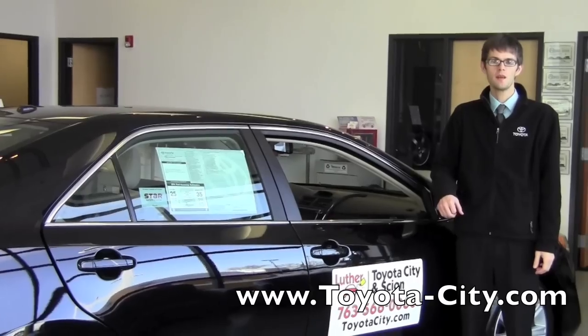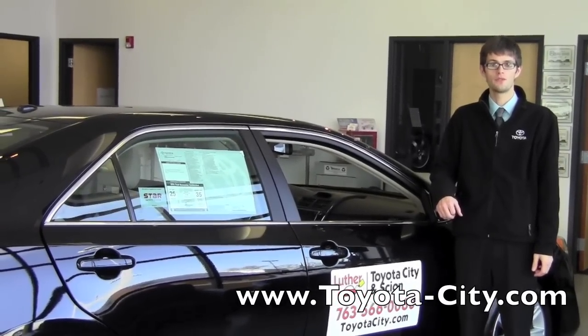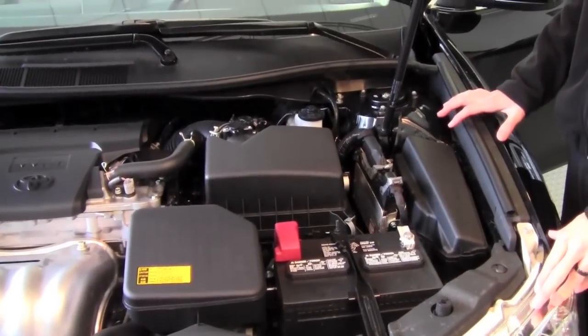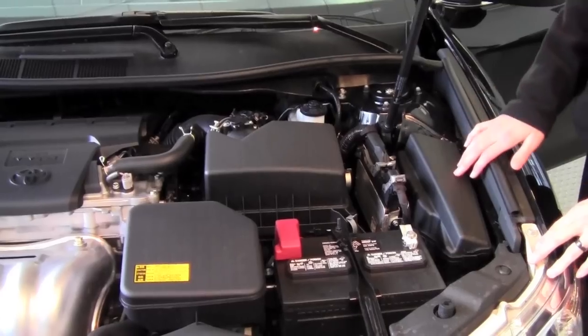Hi, I'm Jake from Toyota City and today I'm going to be showing you how to replace a fuse underneath the hood of this 2012 Toyota Camry. So when you're looking underneath the hood of this vehicle, to the right of the battery here is your fuse panel.